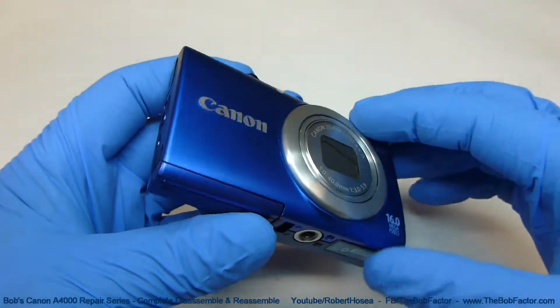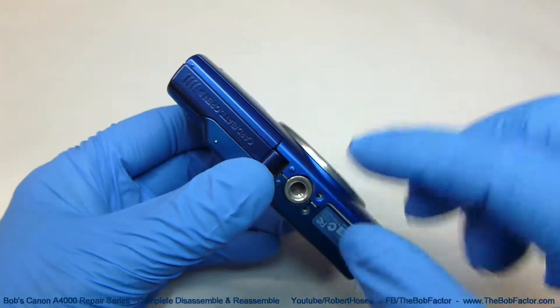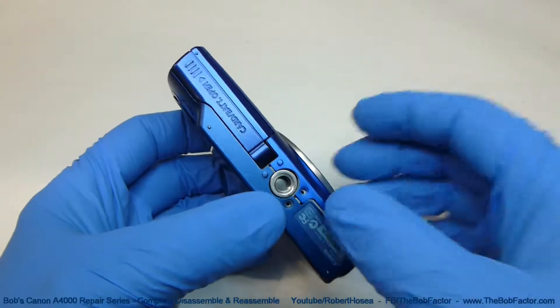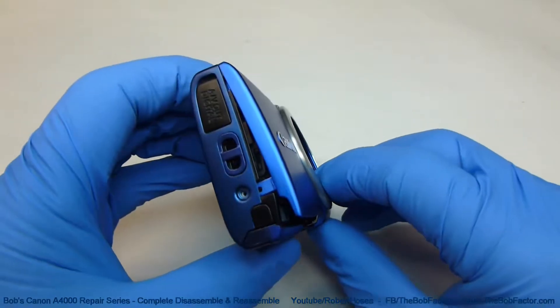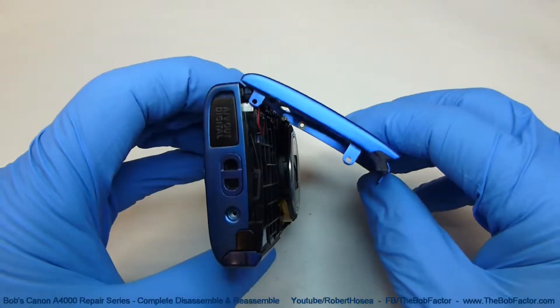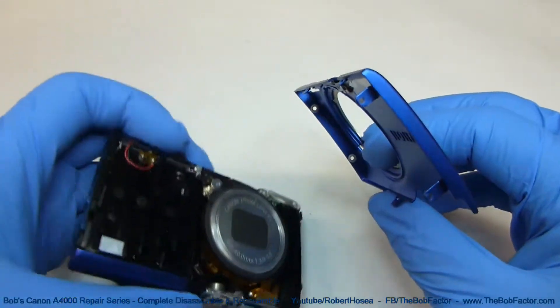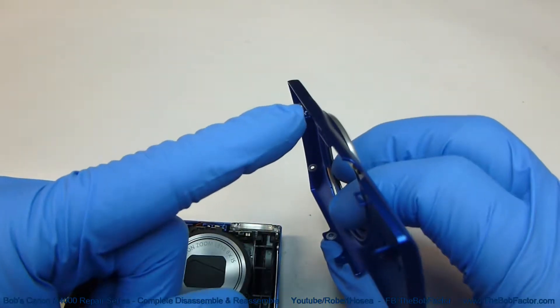With all six screws out, we can go ahead and remove the front cover now. To remove it, separate it on the bottom near the tripod screw. Just pull it out and then keep lifting on it, kind of like a hinge. Pull it up until you get about that far, and then the top should come out. You can see that there are two tabs that were holding it in on the top.